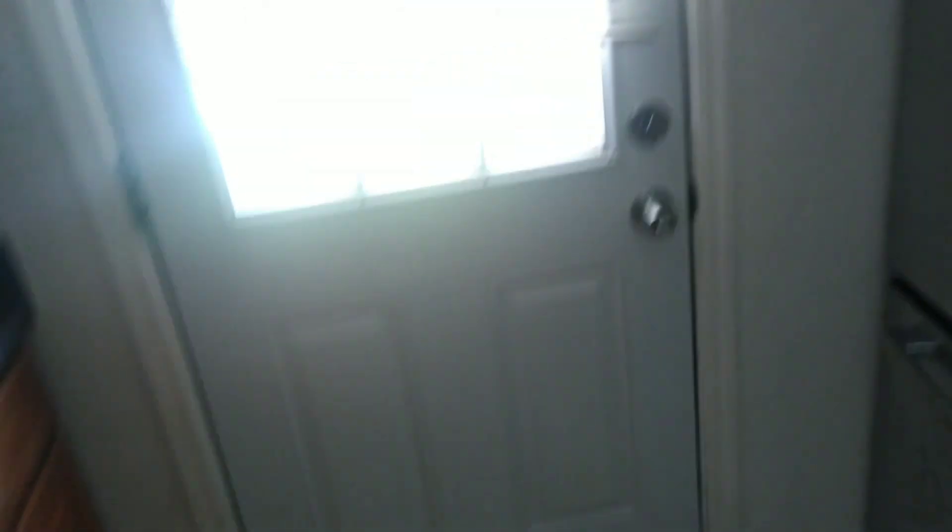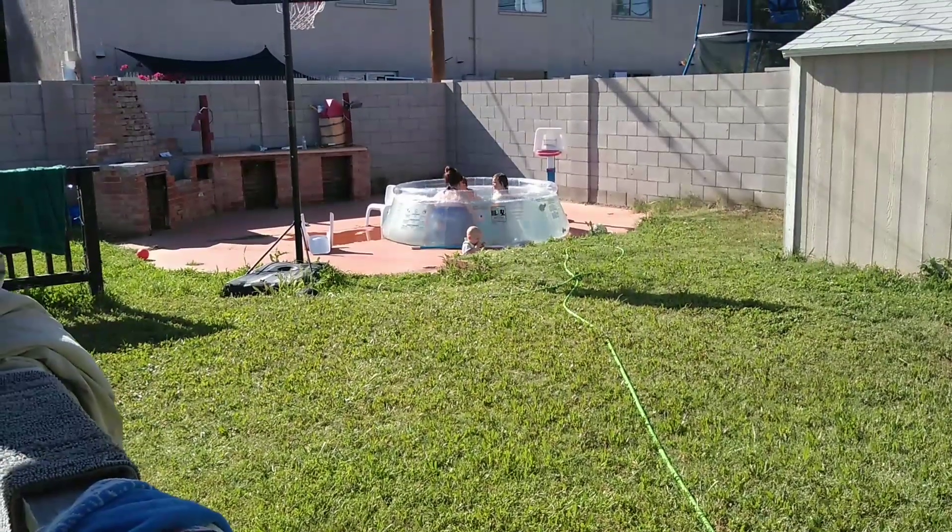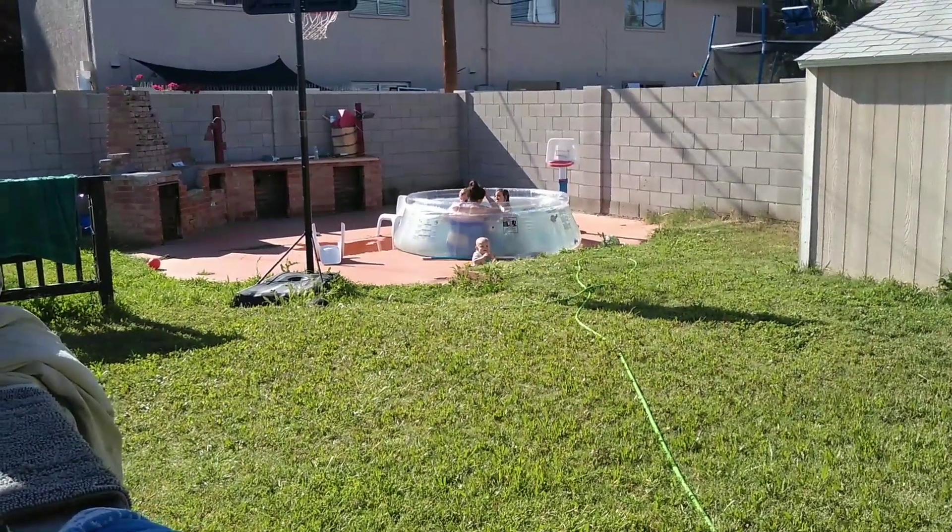All right, so we're back outside, kids are enjoying the pool with mom. As you're cooking these potatoes you want to make sure you're flipping them — I do it about every 15 minutes so they get a good even cook on every side. Like I said, it takes about an hour — flip them about four times and you're good to go.